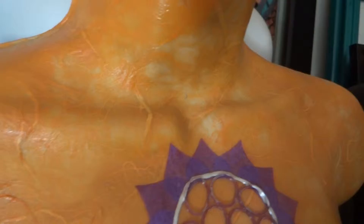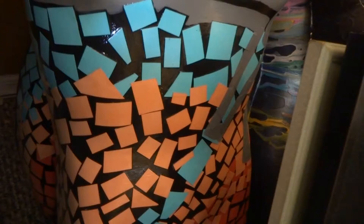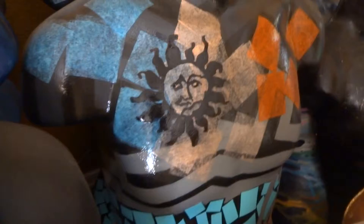These two are a male and a female. That's just tiny pieces of paper that I cut out and then glued. And then tissue paper again.